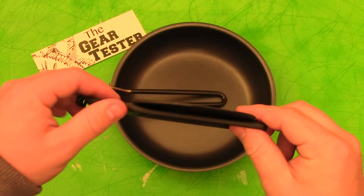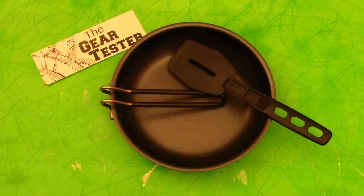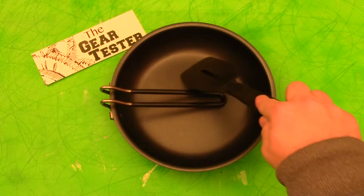The spatula is so lightweight and compact, has a great lock-up, and really makes cooking with the fry pan a lot nicer than trying to use your spoon or something else. Also, because it's all polymer, it's not going to mar the Teflon finish on this excellent fry pan.